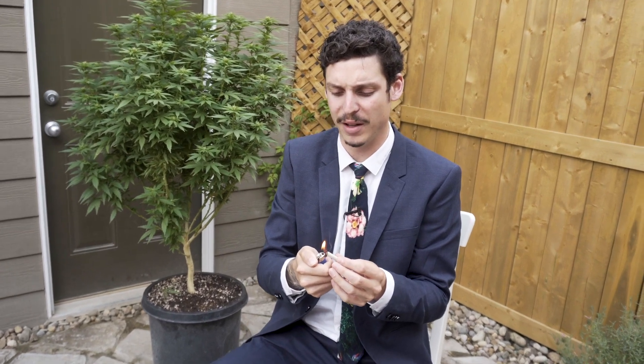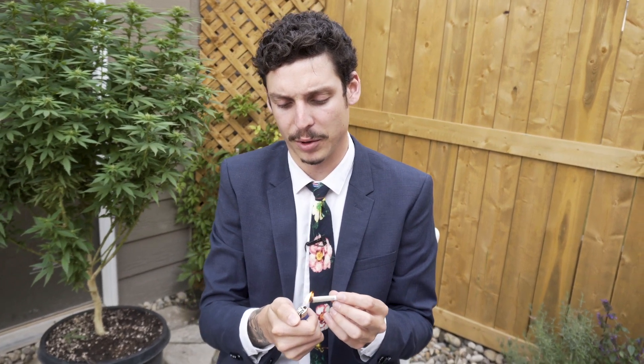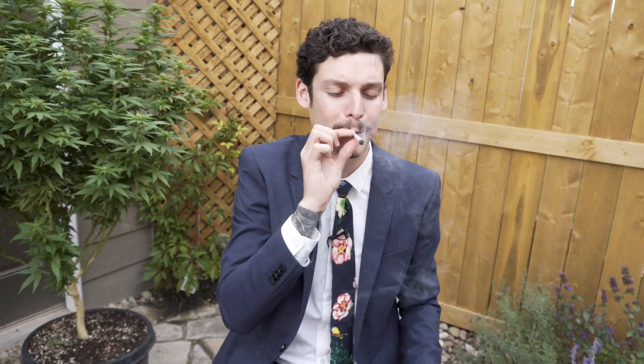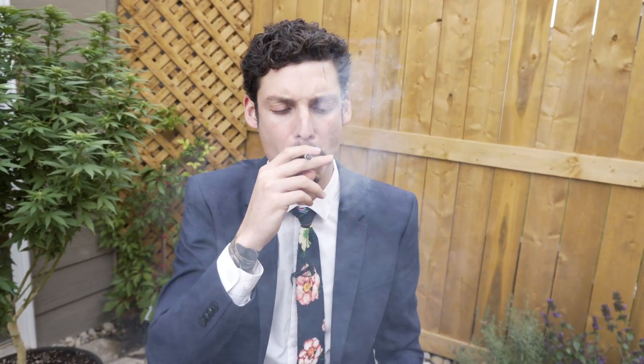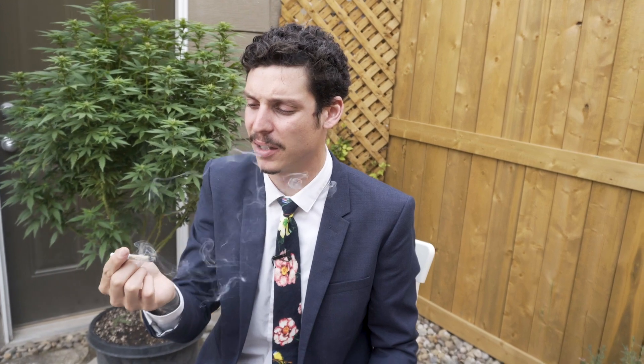Let's light it up and see how it smokes. It's very dry, finely milled, so it should burn pretty well. Roast the tip a little. One of the complaints I've always heard is that all the pre-rolls run — a little salt and pepper burn. Tastes like it smells. Lemon Pledge. A little bit of skunk.